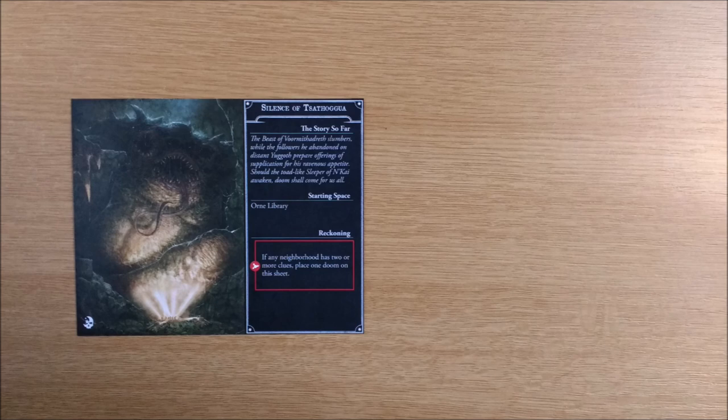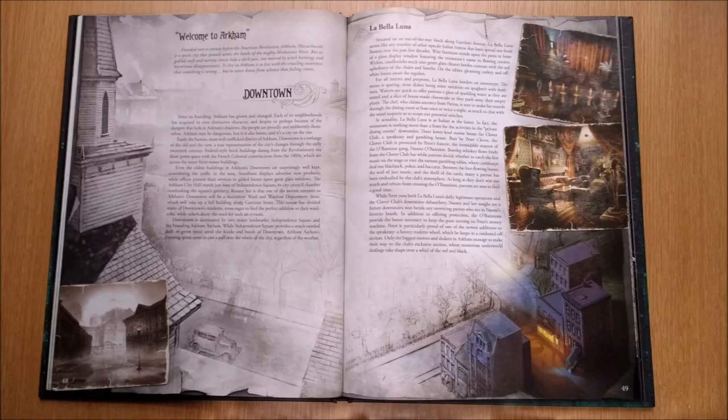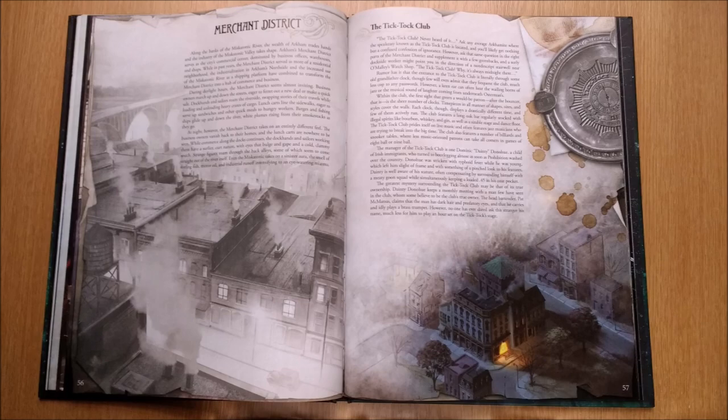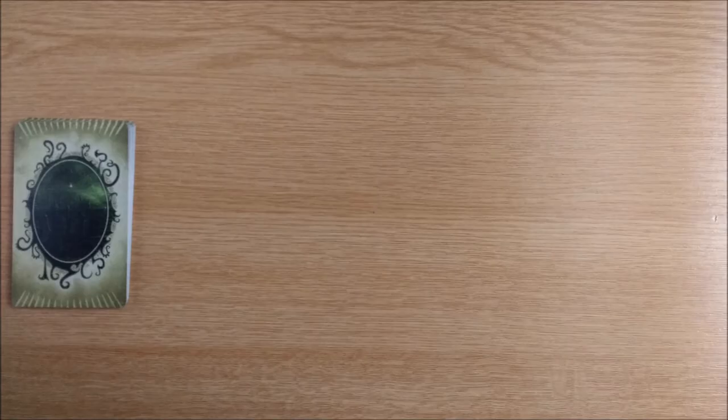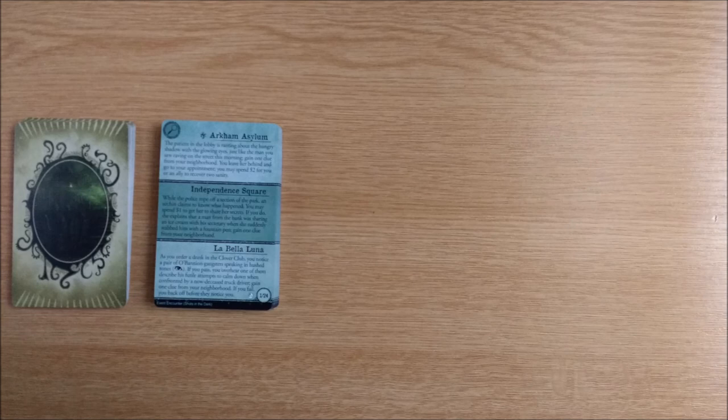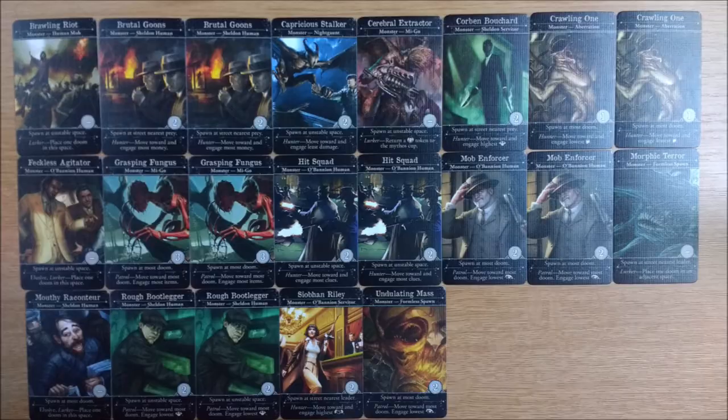There are 2 brand new scenarios. One features traditional Great Old One Sothogwa, known for his great girth and bat-like furriness. The other has a more down-to-earth beginning with the war between the Sheldon and O'Bannon organised crime gangs — the Arkham Files world that FFG created makes the 1920s setting more of a feature than just a period background. Both scenarios benefit from new cards for the anomalies, event decks, archive cards, and more monsters — so many more new monsters.